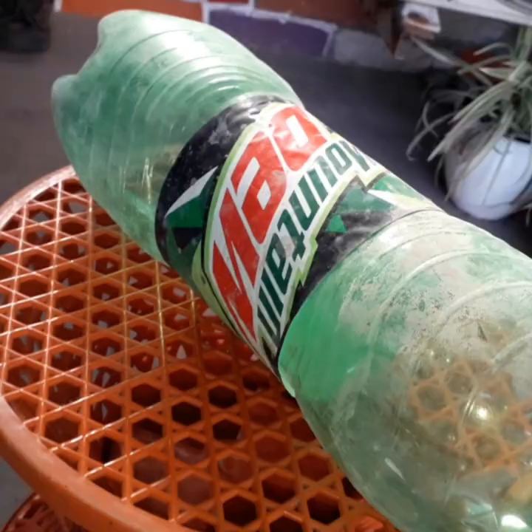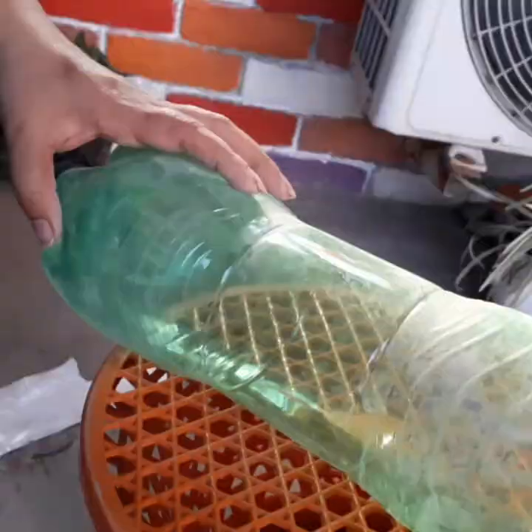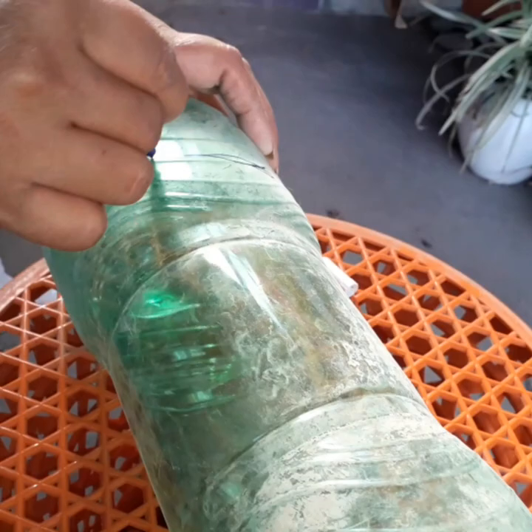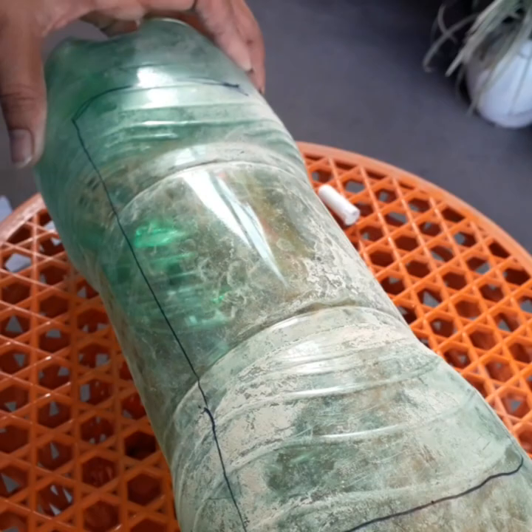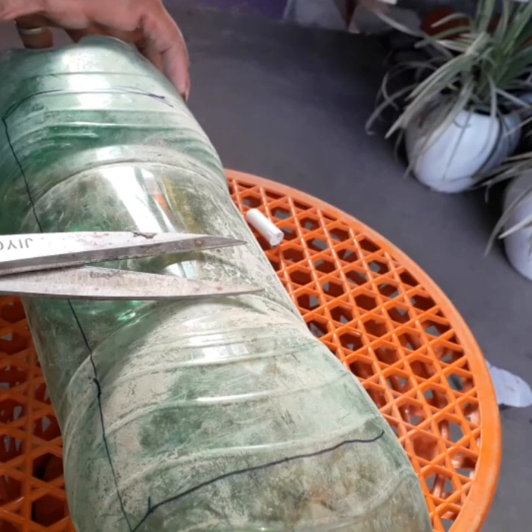We will take 4 bottles of Pepsi and cut the tag. We will cut the tag, cut the wire, and cut it with a blade. Then dry it with red color.